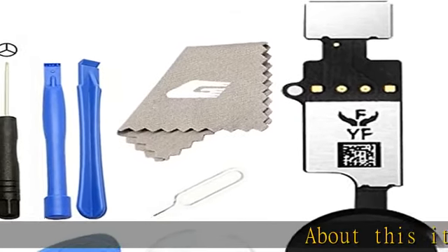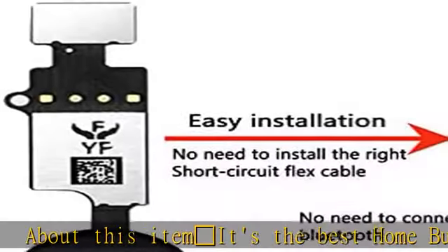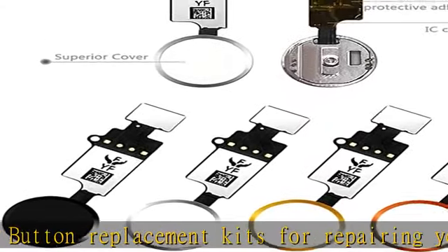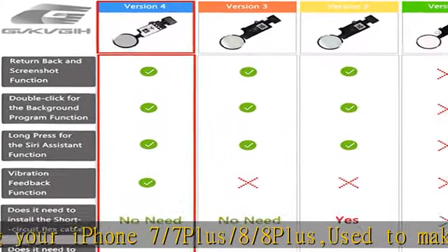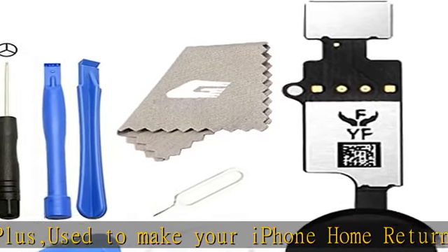About this item: it's the best home button replacement kit for repairing your iPhone 7, 7 Plus, 8, and 8 Plus — used to make your iPhone home button work like original new. Easy to install — follow our item page description. No need to install the short circuit flex cable or connect the Bluetooth anymore, comparing the previous version.